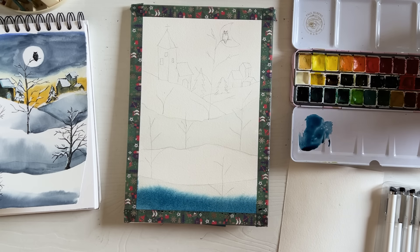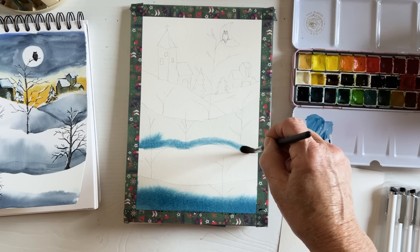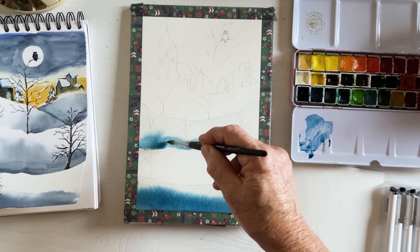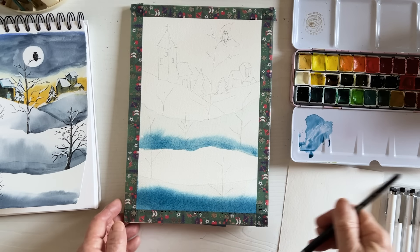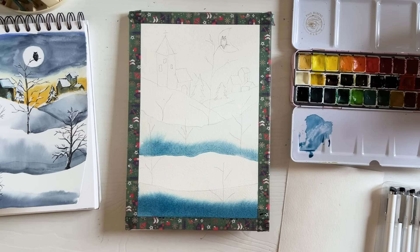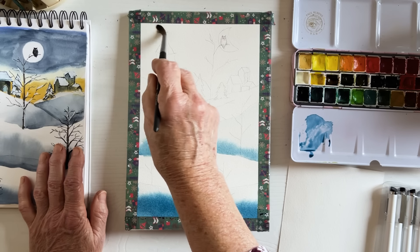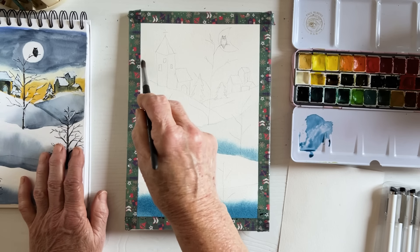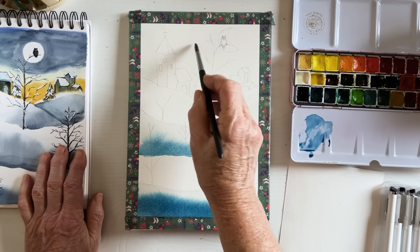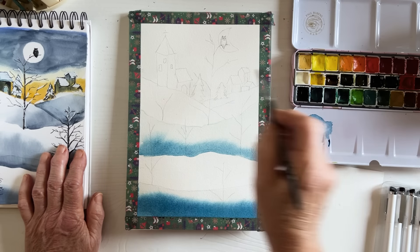I haven't got a desk easel here because I'm still in Cairo and haven't got all my bits and pieces. Next time I'll bring a desk easel, which might be helpful. Now I'm going up to the sky — this is a little bit more tricky, but not difficult. You've just got to be a little careful, though not too careful, because we can always correct everything.